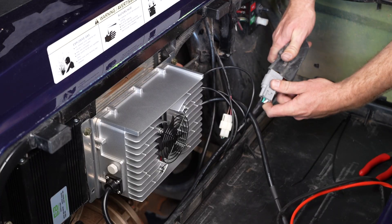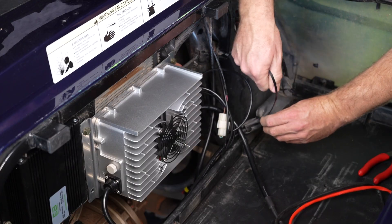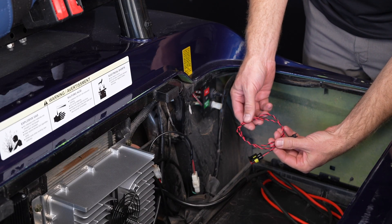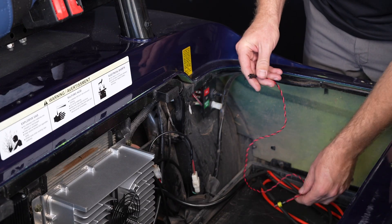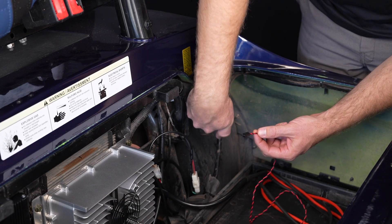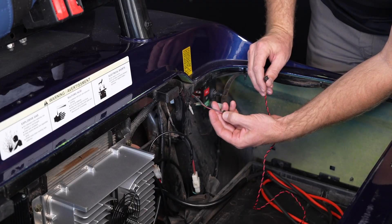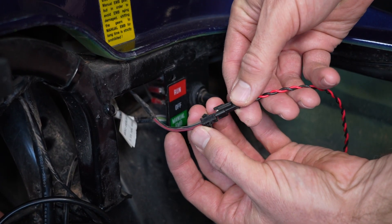We're going to cover this charge port connection back up and zip tie it in place. We need to connect our MCU connection from the battery to the MCU. This small cable connects to a cable that is right back behind the tow/run switch — it's a little two-pin connection with a black connector on it. Generally the wire is going to be red and then a black with gray stripe. We just need to connect those up.